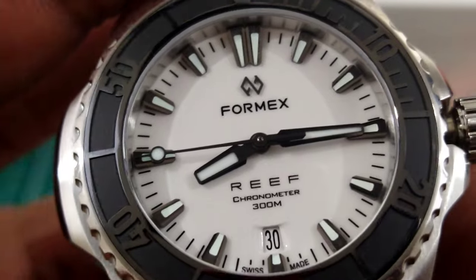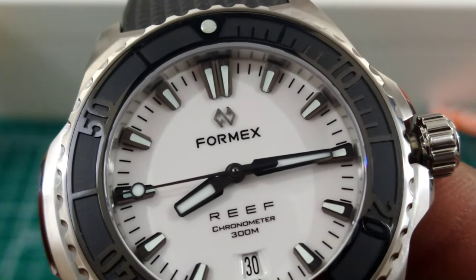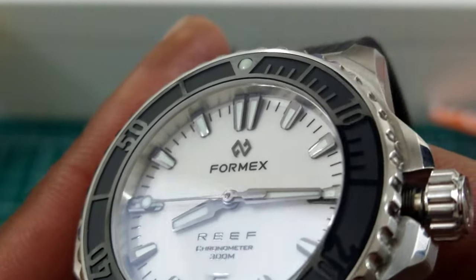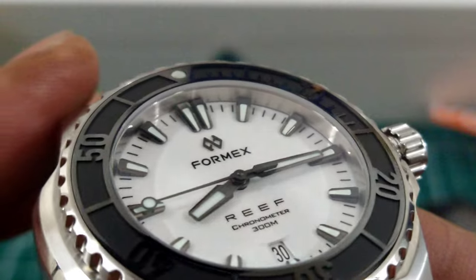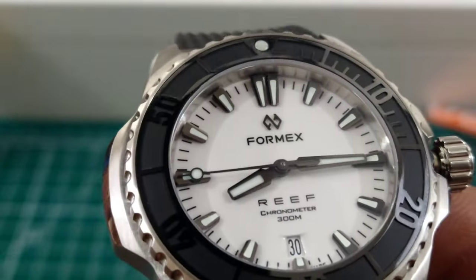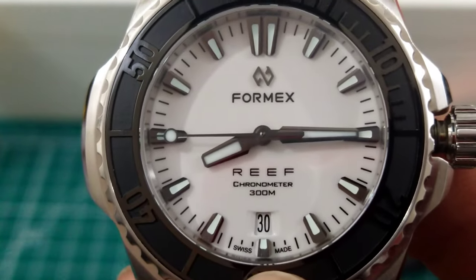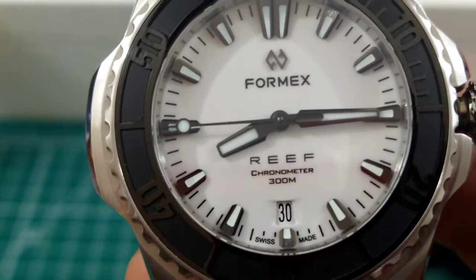This watch is powered by the Sellita SW300 chronometer grade, and it is running extremely strong. Now those indices are wedge-shaped, kind of look like a piece of cake, and I like that it's different — it's not masquerading trying to be anybody. I really like indices that aren't round, because the round indices remind me of a Submariner. The dial is set up with a date wheel symmetrically placed at the six o'clock index, and they still give you a half index. It is Swiss made.